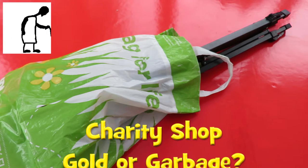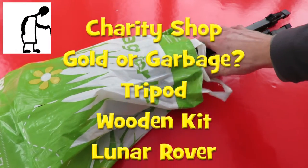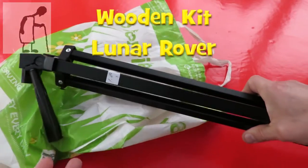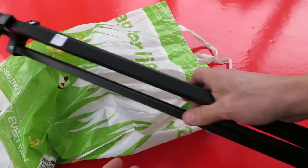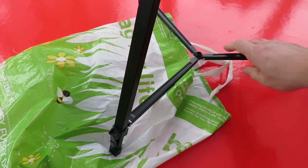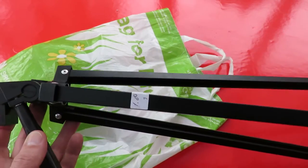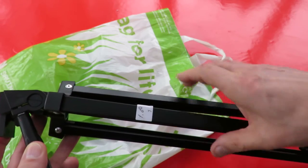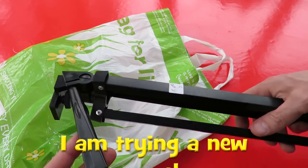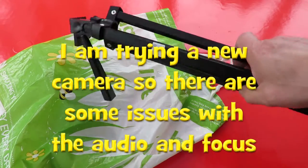Hi guys, Charity Shop Gold or Garbage. You might just be able to guess what we've got here — I certainly don't need this one. It's another tripod. I'll take a long shot at it in a minute so we can see it a bit better. It's a very cheap and nasty one, but for a pound I thought it would be worth having. It would be strong enough to put a mobile phone on it, but I'm not sure about putting a fairly heavyweight camera on it. But that'll do for a pound.